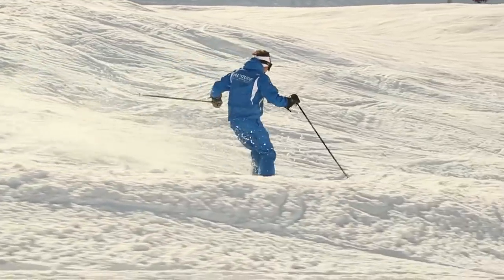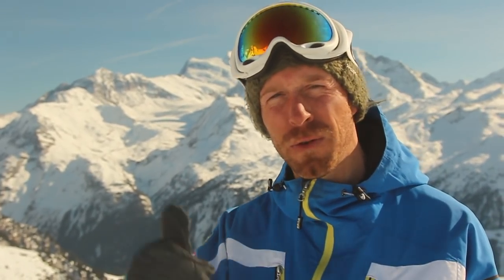Happy hot dogging! If you'd like any further information about skiing moguls then please don't hesitate to contact us here at Altitude Ski School in Verbier. We look forward to seeing you soon.